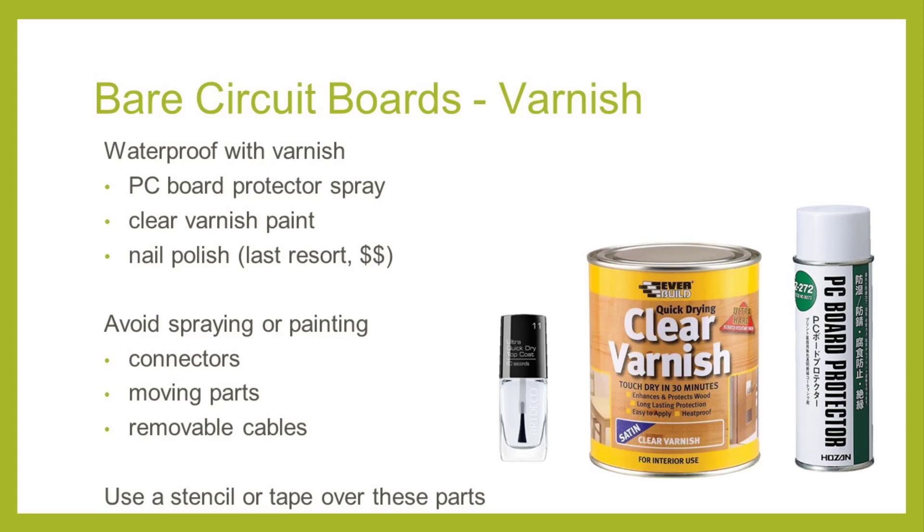You can get spray varnishes specifically designed for PCBs or use a liquid clear coat varnish paint, available at hardware stores or places for paint and woodworking. And in a pinch, there's clear nail top coat — though this is generally expensive since you'll be using quite a lot of it. Before you varnish a board, make sure the area is well ventilated and the board is unplugged. When varnishing, be careful not to varnish over any connectors such as where you might plug in a sensor or a USB programming dongle, the SD card slot, any moving parts, or anything that interfaces outside the PCB, as the varnish will prevent good electrical contact and impede moving parts. We recommend putting a mask, stencil, or tape over these parts before spraying or painting.